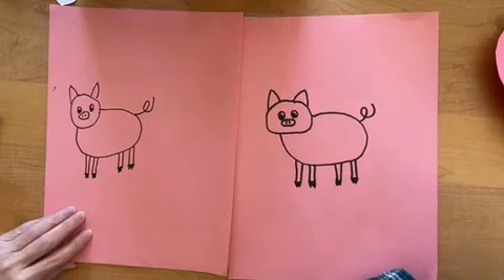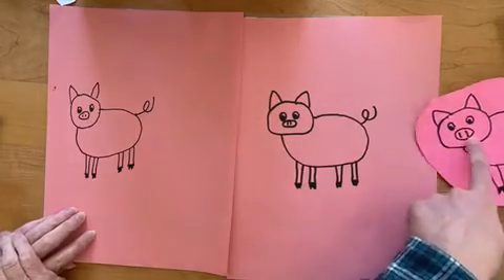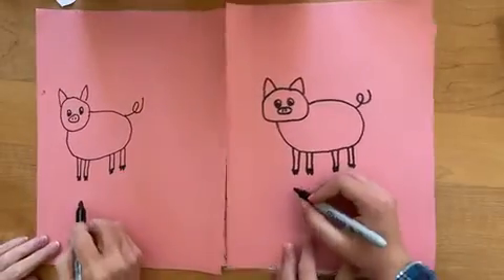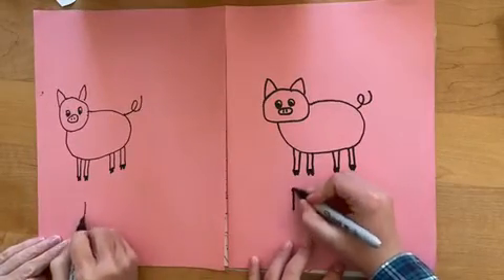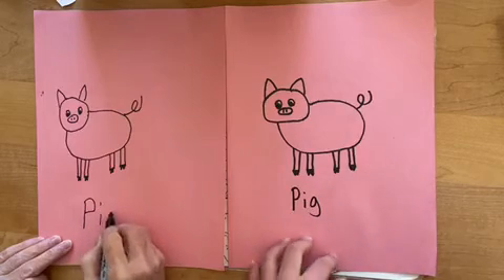It's huge. What about a mouth? Do they have a mouth? Well, we're going to leave it out because it's like under. We almost forgot — now we're going to write pig underneath. P.I.G.